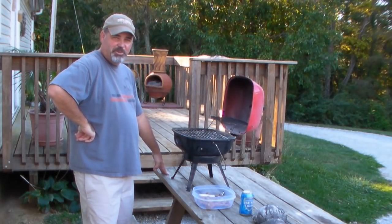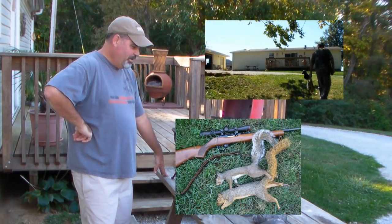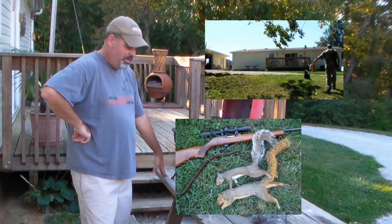I went out this morning and got me a couple squirrels — one gray squirrel and one fox squirrel. I brought them home, cleaned them, and cut them up like you would chicken.